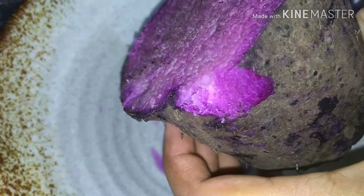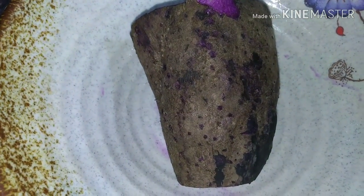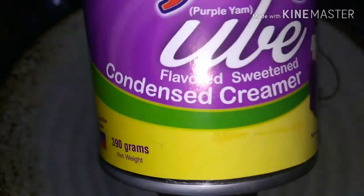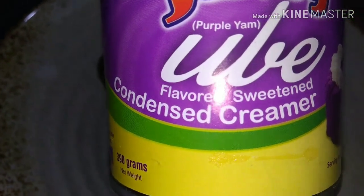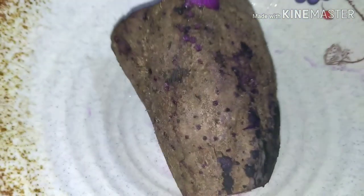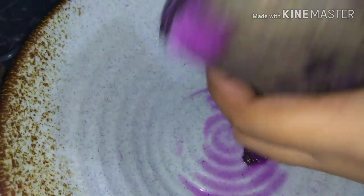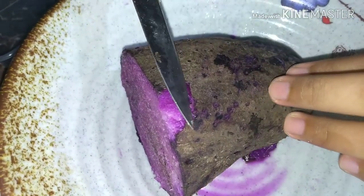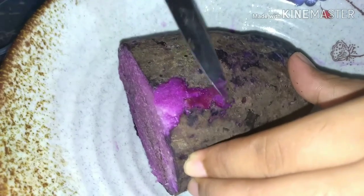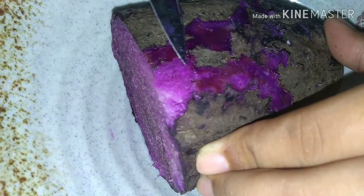Ganito yung itsura ng ube natin. Wag kayong mag-alala kung yung ube na nabili nyo ay hindi masyadong violet, kasi pwede tayong gumamit ng condensed milk na ang flavor ay ube. Mas mahal nga lang to ng kaunti sa ordinaryong condensed milk, pero pabor na kasi magiging violet talaga yung itsura. Start natin syang balatan — yung kaya nyo lang yung init ha, kasi ito medyo mainit-init pa. Babalatan lang natin sya ng dahan-dahan, tatanggalin lang natin yung balat nya.